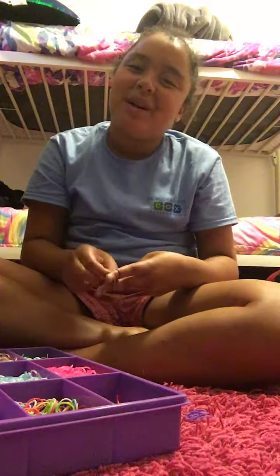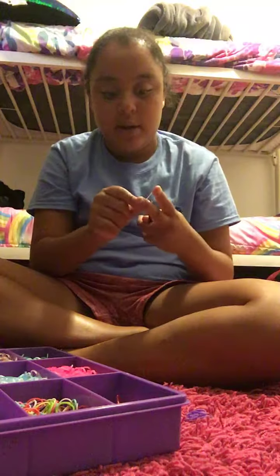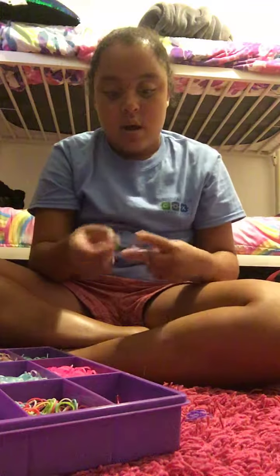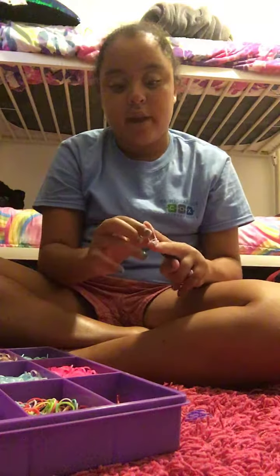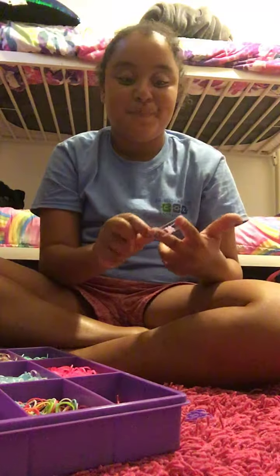I think it will be big enough. If it isn't then I have to keep going, so technically I'm just gonna keep going until it's big enough. Then I'm gonna put on a connector — it's not even really a clasp.